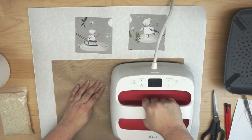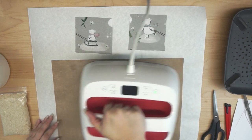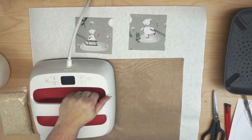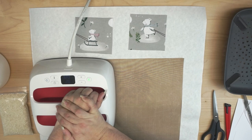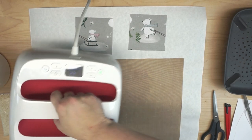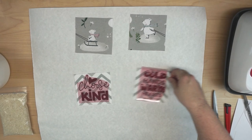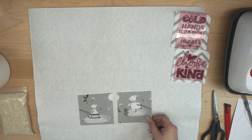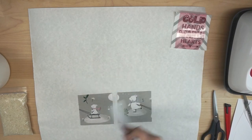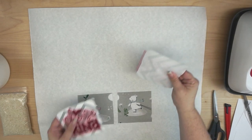I'll use my Teflon sheet and press at 320 degrees — 320 at 15 seconds, and this will be a cold peel. I'll press these and set them to the side. I also need to tell you that I do put these together with hot glue, use rice, and put them in the microwave. I've read some conflicting information regarding putting hot glue in the microwave — it depends on the type of hot glue you use. I've not had any problems with mine. I've also heard that heating rice in your microwave can sometimes cause issues because the rice can dry out your microwave. Again, I haven't had any problems, but just something to keep an eye out for.